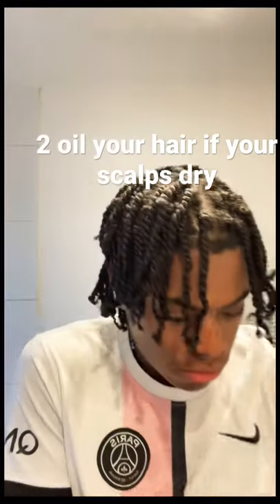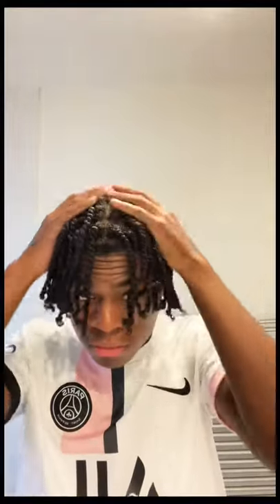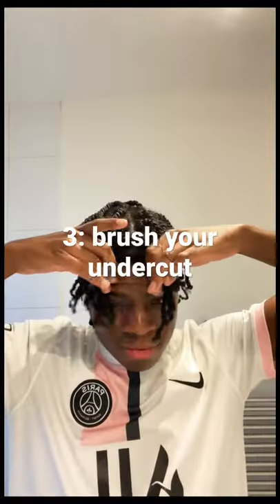Then I'm going to oil my hair to keep the scalp moisturised. You can see I'm just patting it through my hair and raking it through.